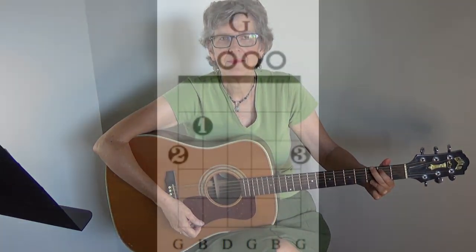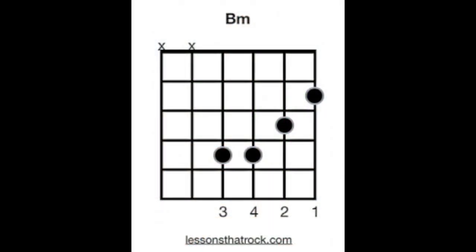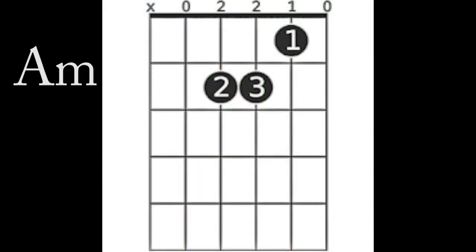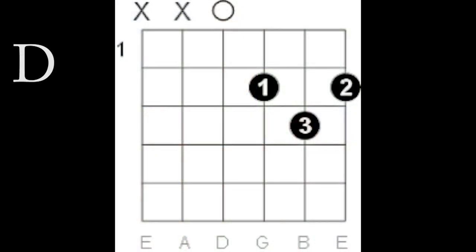So here are the chords. There is a G, B minor — you can play it this way, or you can play a bar chord. A minor. D. D7.